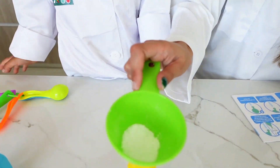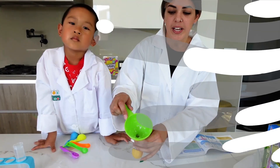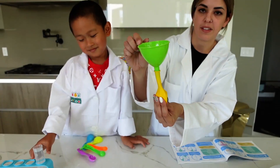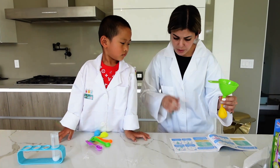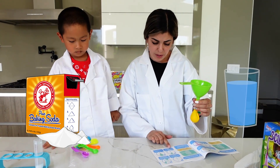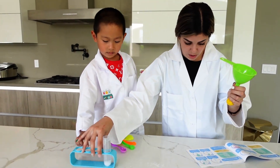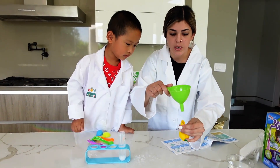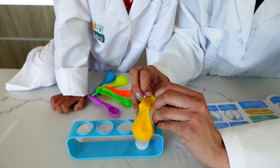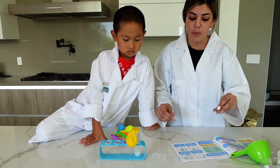I'm going to shake it until it all falls into the balloon. Now we've got all the baking soda in the balloon. Step three says pour the baking soda in the water and observe what happens — but before that, we have to take our funnel out and stretch the balloon around the test tube.